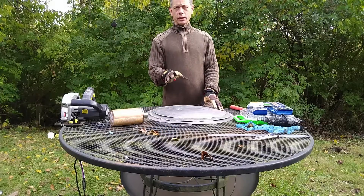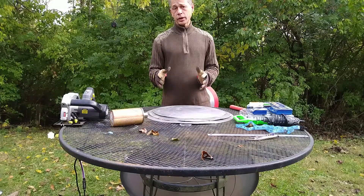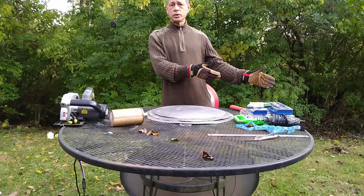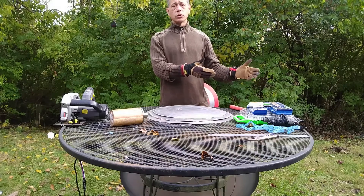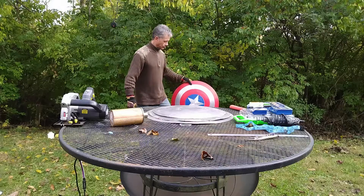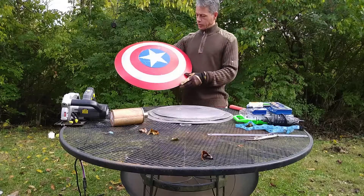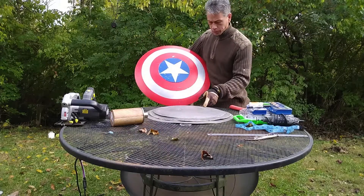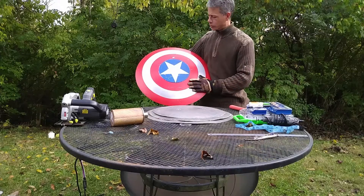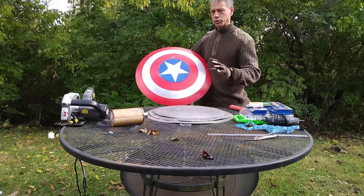I would like to see in the comments section some input on whether this should go ahead and be the John Walker version of the shield, or the iconic one that I have. We could do a replica or the other. It still goes to the same point as far as the construction process.